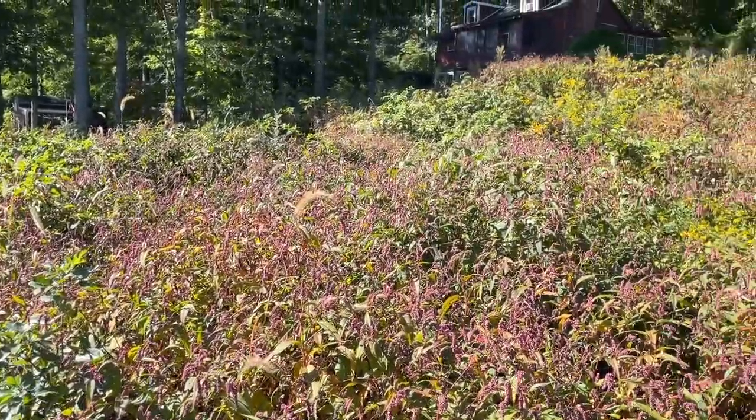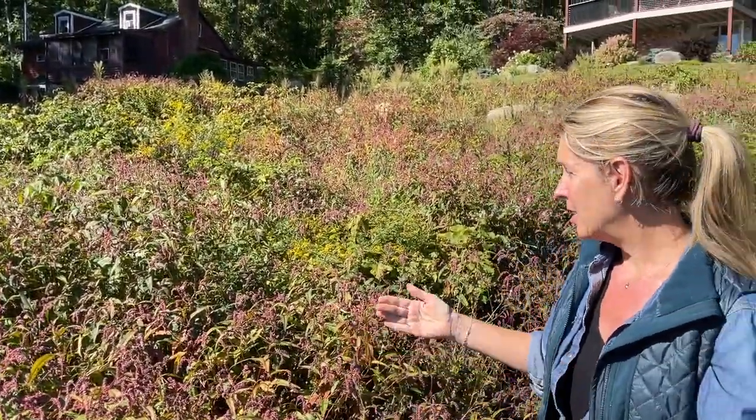We've got a lot of what we'll call scrub in here right now — there's a lot of poison ivy, grapevine, sassafras saplings and whatnot. So step number one after the design is going to be stripping all of this scrub. The guys call it grubbing — they're going to grub out the property and then we can really see the lay of the land. Thanks for joining me, I'm going to keep you posted on progress.